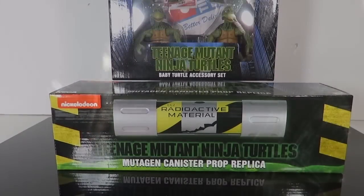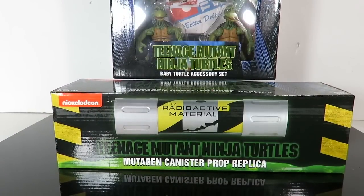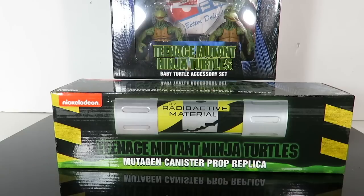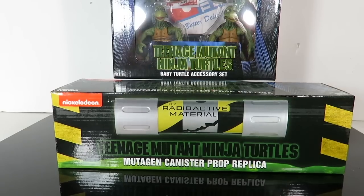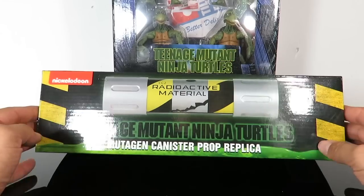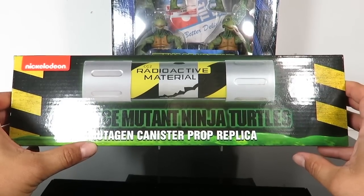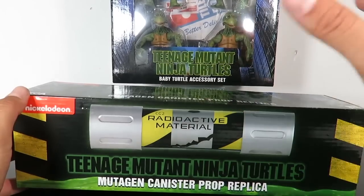What's up guys, Tahaman back with another review. Today we're going to be taking a look — I haven't reviewed a lot of NECA stuff in a while, and I'm kind of cutting back on a lot of NECA collectibles, but I had to pick up the Teenage Mutant Ninja Turtles baby turtle accessory set. I also picked up the mutagen canister prop replica from Teenage Mutant Ninja Turtles, so I'm going to review both of these.